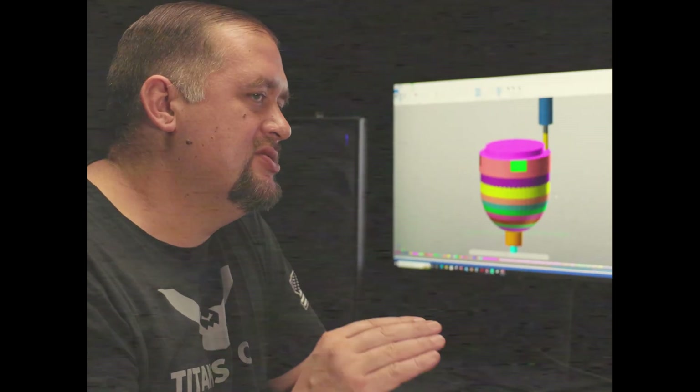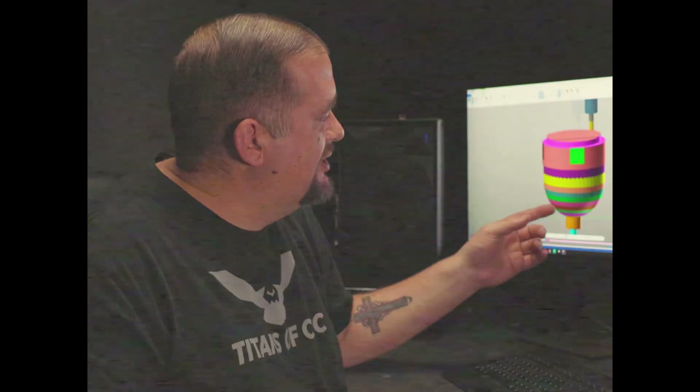You'll notice I'm not being very aggressive with this second operation roughing. As we start the second operation of this part, we're using a different tool and a less aggressive roughing strategy. The reason we're doing this is because I don't have very much to hold on to on the bottom of this part and I don't want this thing flying out of the vice. Oh my God.